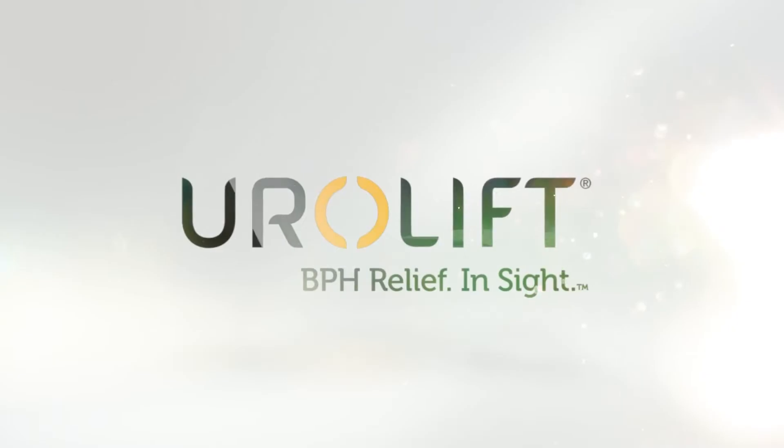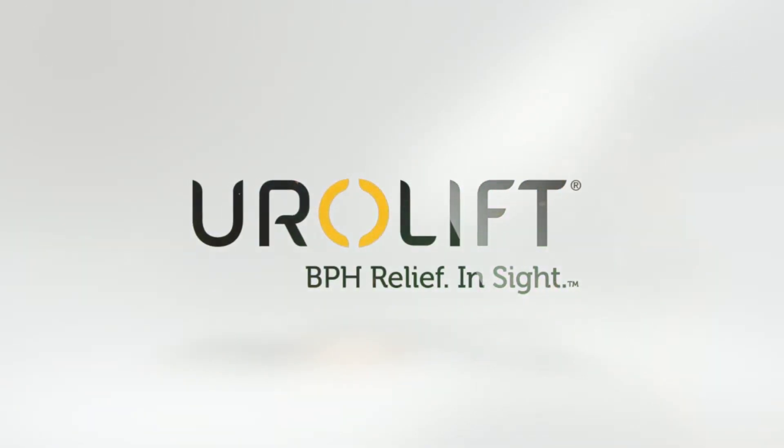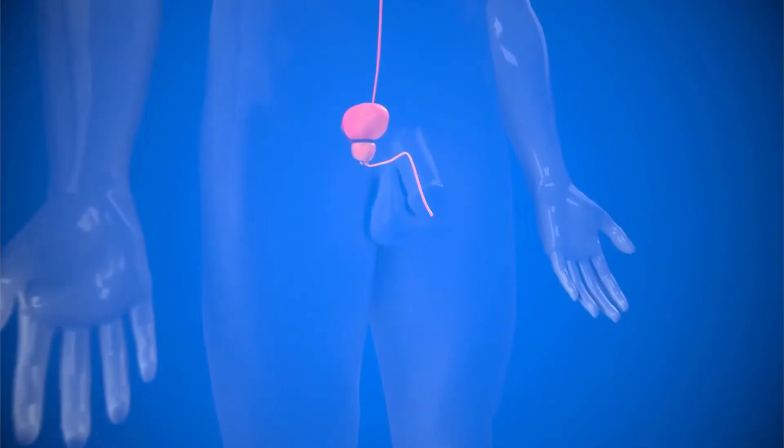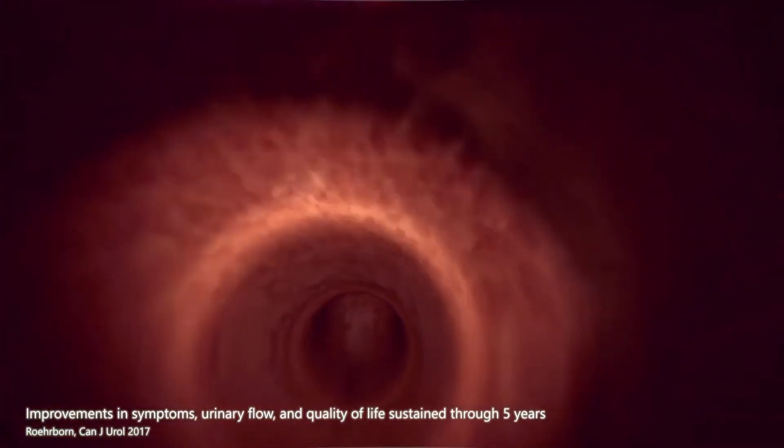The UroLift System is a proven, minimally invasive procedure designed to treat men with an enlarged prostate caused by benign prostatic hyperplasia, or BPH. It has been shown to relieve urinary symptoms and improve quality of life, with minimal side effects.